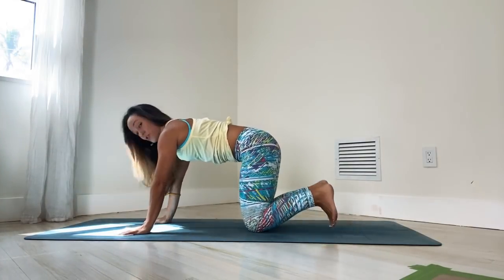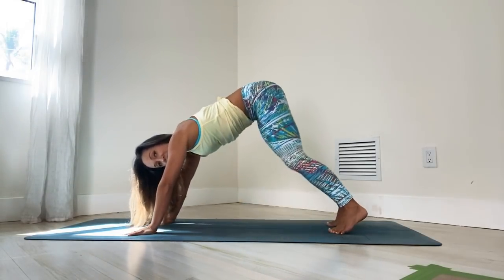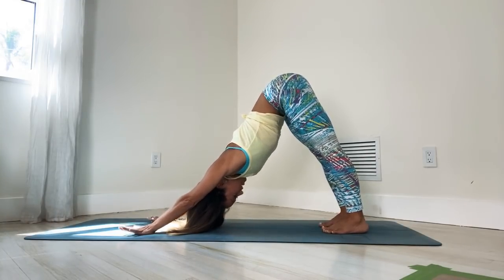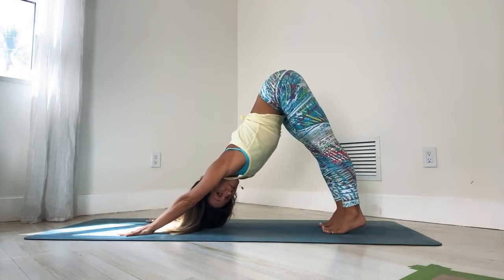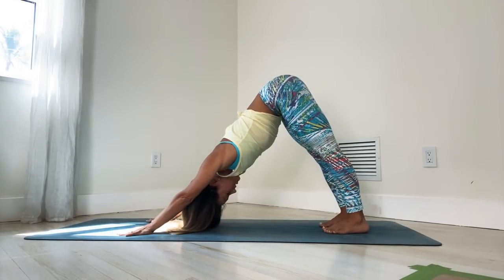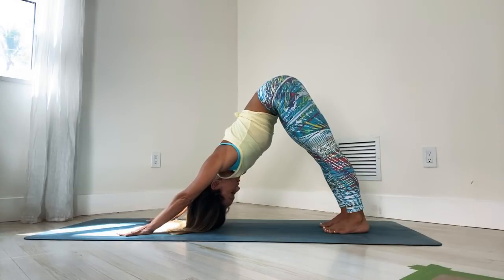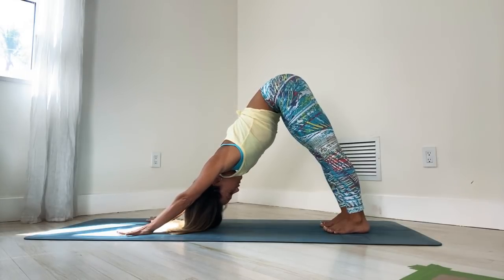From tabletop, curl the toes under and we'll find the way back to downward facing dog. Inhale, lift the hips back and up. Stay for five breaths and really feel the shoulders rolling open, the hips moving back and up. Keep the mind really focused on the sensations. Remember not to judge the body. Just be where you are. Feel what you feel.